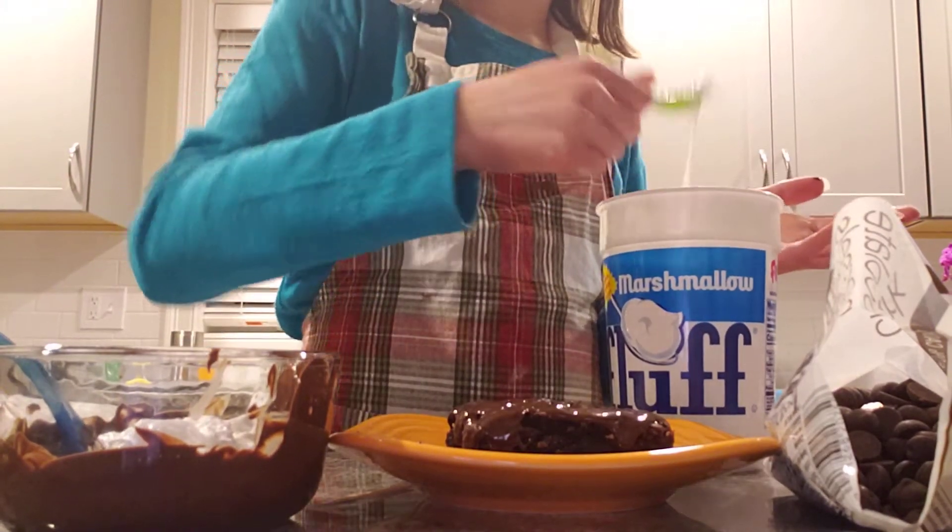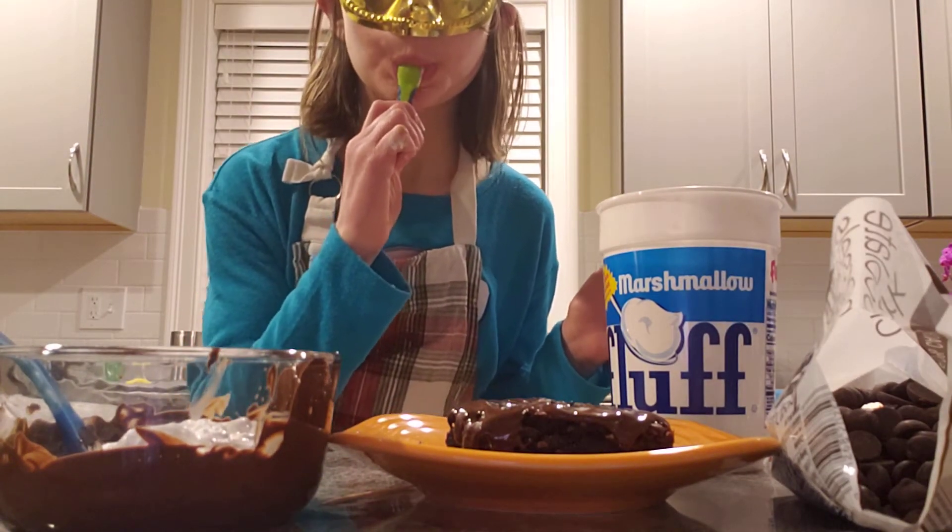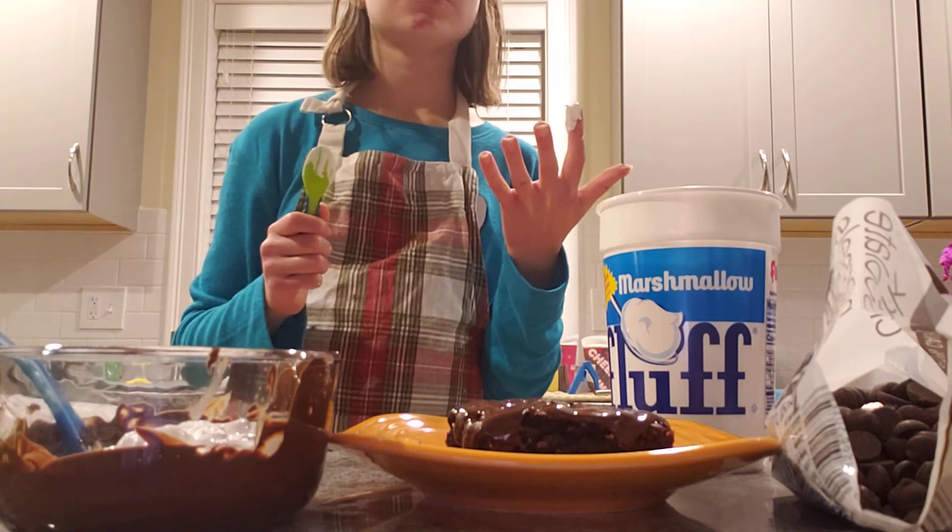Now get a tiny spoonful. This is for the creation of yumminess in my mouth. So good.